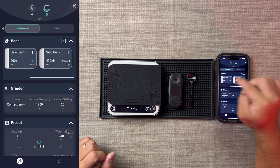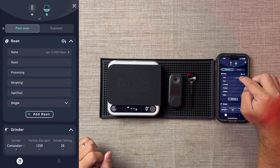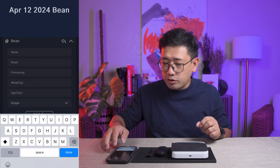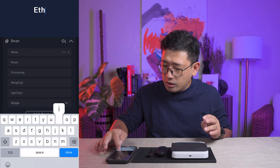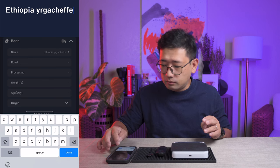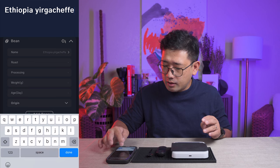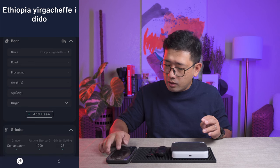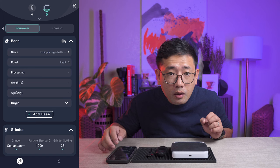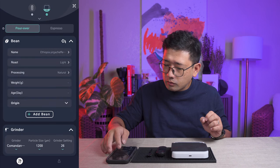You can input your beans here. Because I have new beans, we're going to put Ethiopia Irgacheff — Ayan Idido. Roast level is light, and processing is natural.